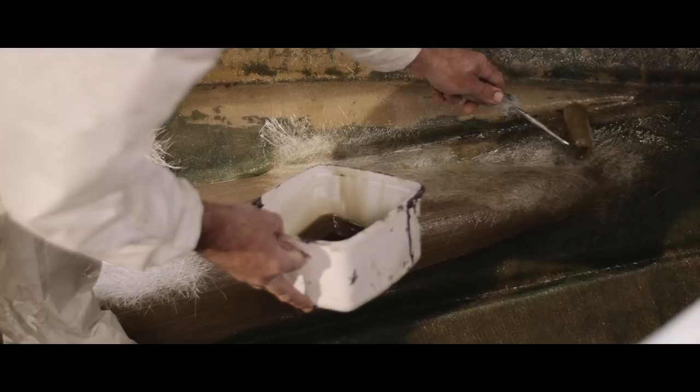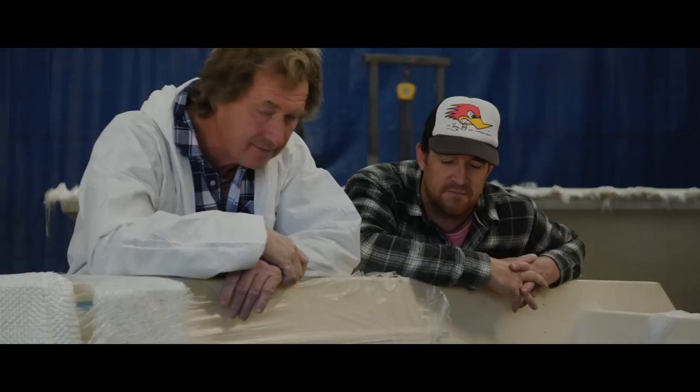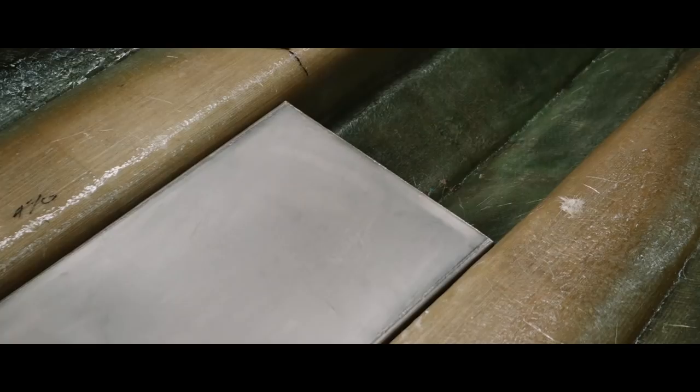The next step, after these stringers are glassed in, is that the layup to fix the stringers in place is the same as the stringers themselves, so it all becomes one. At the end of the day, they're there forever — you won't be replacing these stringers anytime soon, maybe in 80 years' time. If you want to spend the money, this is the way to go, rather than putting timber back in. Timber stringers are just starting off the same as they did 30 years ago.